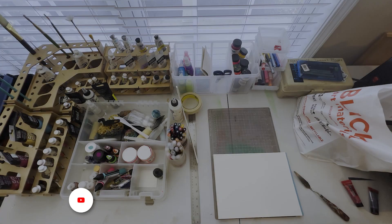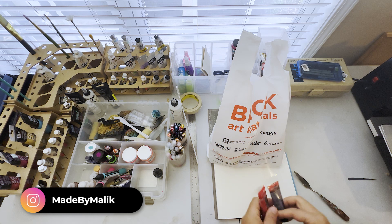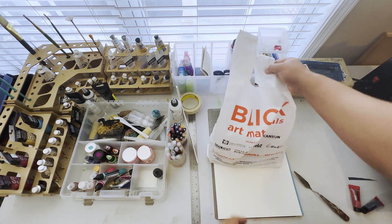Hey, what's going on everybody. Today I just wanted to do an art store haul. This is what I got from Blick Art Materials and also Michael's. We're just gonna go through and see what I got — let's get it.